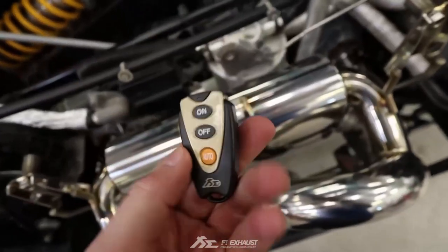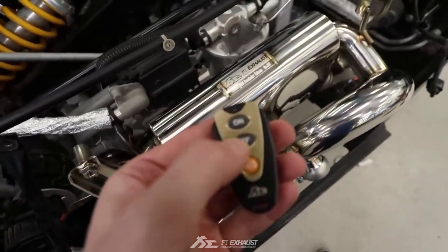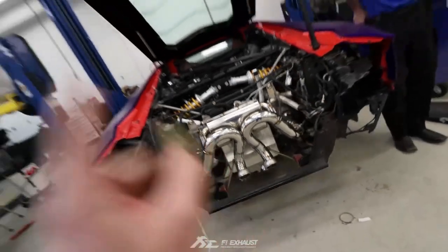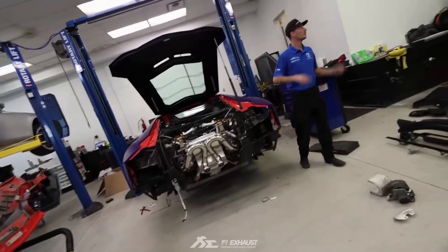The FI exhaust has Valvetronic, which means you can open and close the valves. To open them, you press the on button. To close them, you press the off button. This is a start-up with the valves opened. The first start-up with the new exhaust — with the valves opened. Here we go.